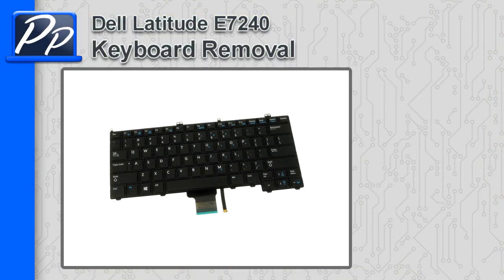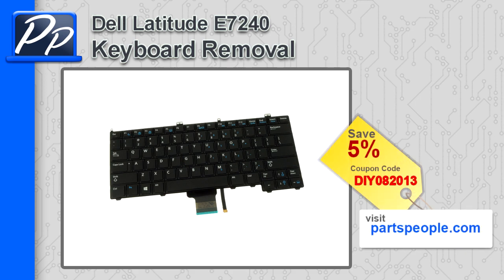Hey guys, it's Roscoe with Parts People. In this video, I'm going to show you how to remove the keyboard on a Latitude E7240. If you're looking for parts for this laptop, go to our website and use this 5% discount coupon.